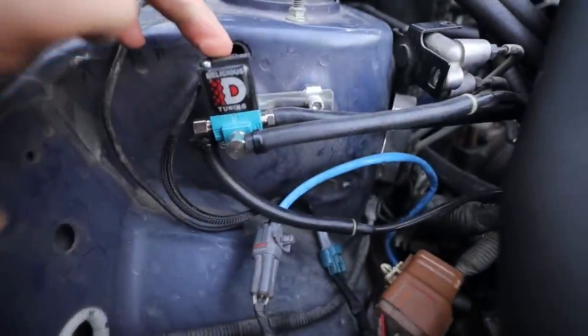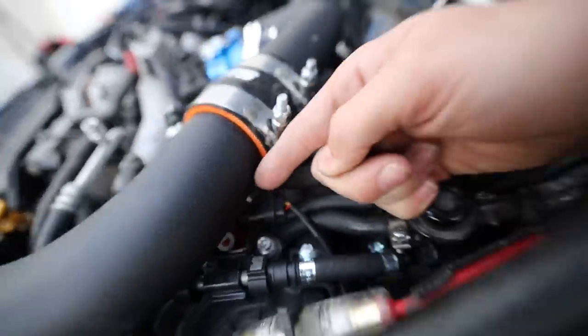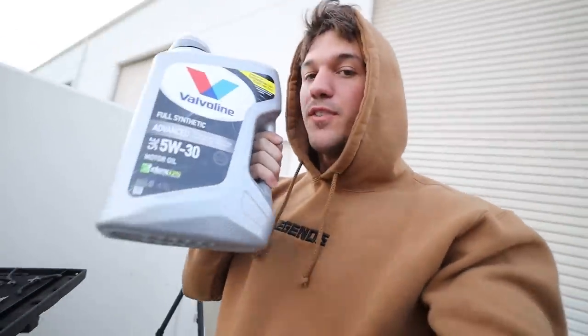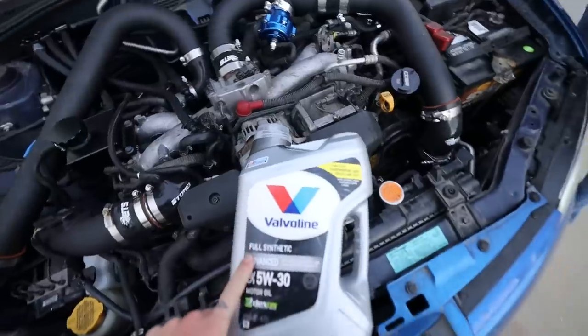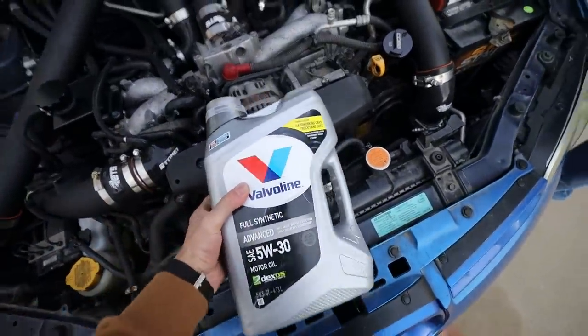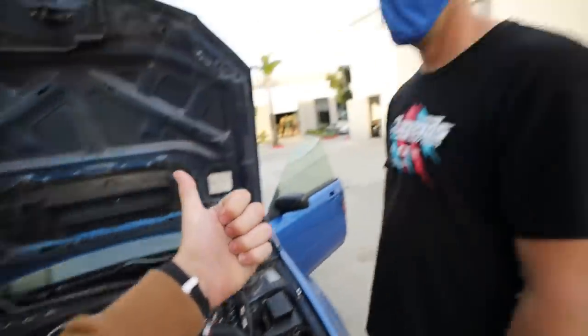We are all done. We have the new Delicious Tuning boost controller installed, the new flex fuel sensor installed, and the flex fuel controller installed as well. Not only did we finish that off to make sure the car is reliable on the dyno, we are also topping the car off with some 5W30 Valvoline oil. Huge thank you to Valvoline — that's what we use in all of the cars. All synthetic 5W30 in Tim's WRX, and we use the VR1 in the race cars. Huge shout out to Valvoline for keeping all of our cars nice and reliable.